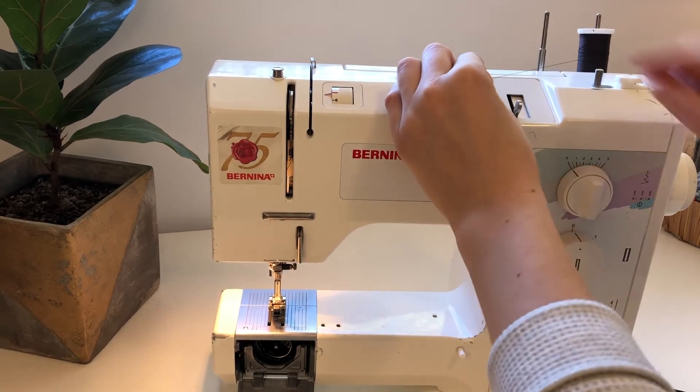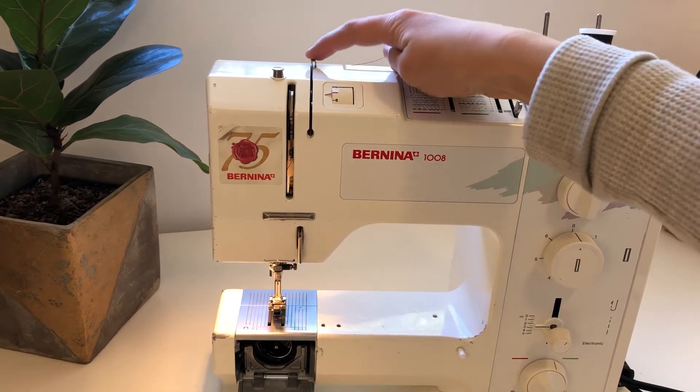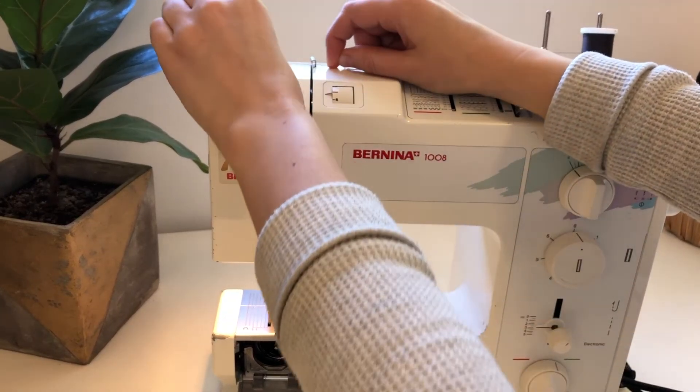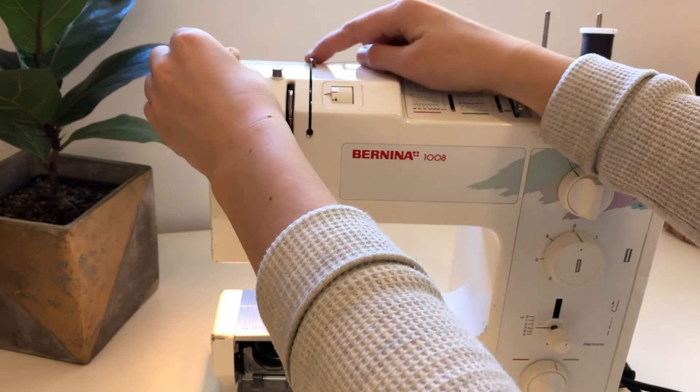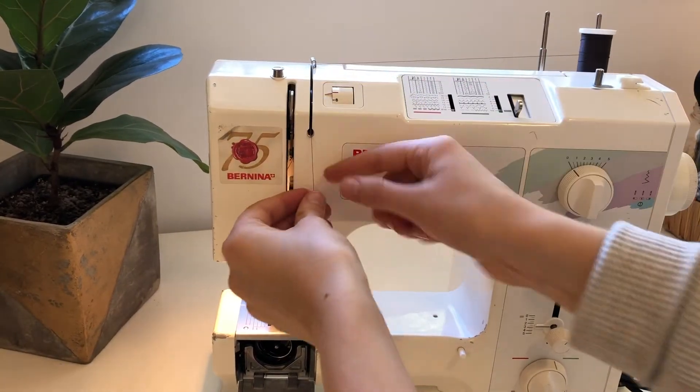The first thing you're going to do is take your thread. You're going to see right back here there is a place to catch it, so you're going to pull it in and you'll hear it click. It clicked in — now it's stuck in there. Then we bring it down.